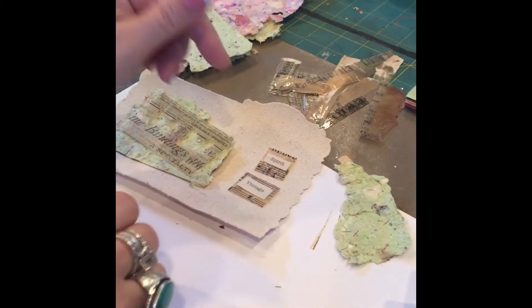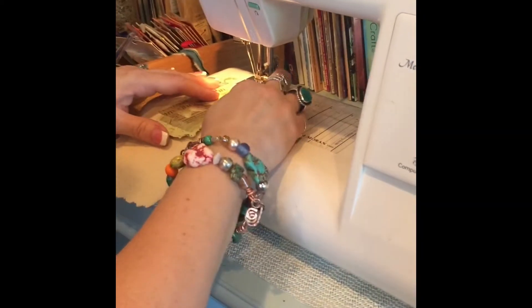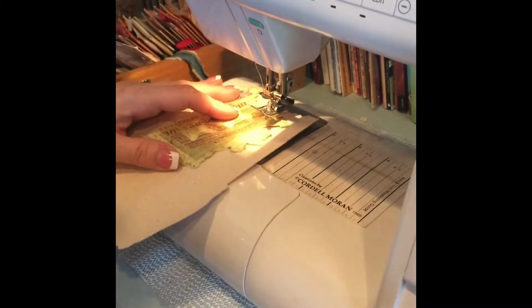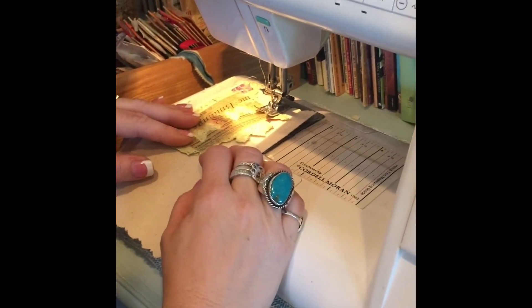We're now going to go over to the sewing machine and sew. Over in the corner of my studio with my sewing machine — this one's designated really for crafts, paper, and art, not my sewing machine for clothes and fabric. When we sew on resin paper, it's really the same. The only difference is you're not going to backstitch as you would for regular sewing. And it really should go very, very smoothly.